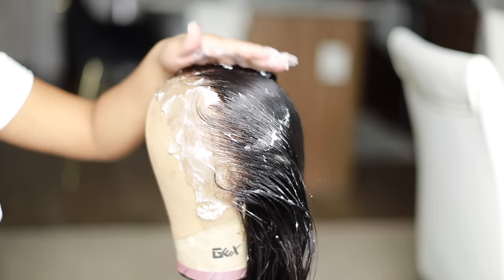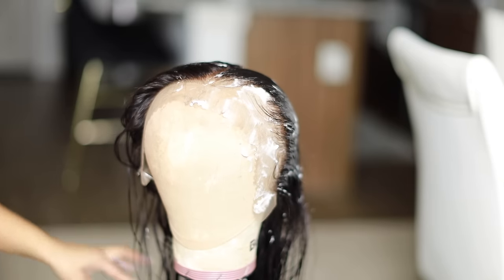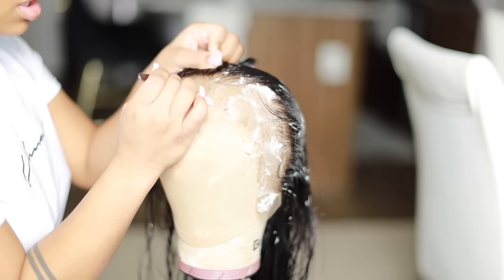This is the end result of the left side. Now I'm going to show you guys a quick sped-up version of me doing the right side.